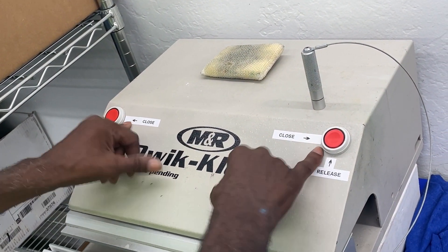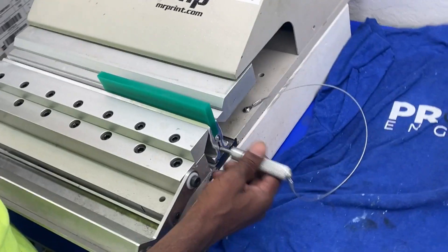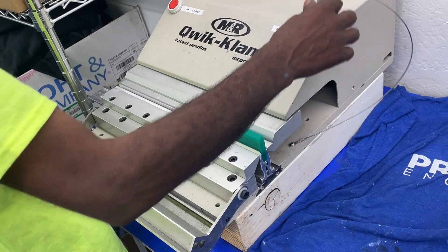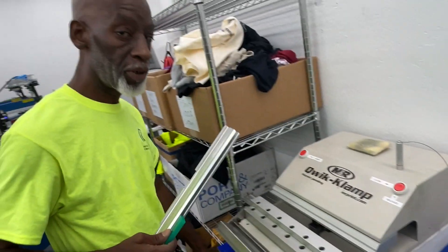Press these two buttons to close the quick clamp. Take the pin out. Release the squeegee and everything. Clean it. Put it back in. Then, to release, it's that button. Self-explanatory.